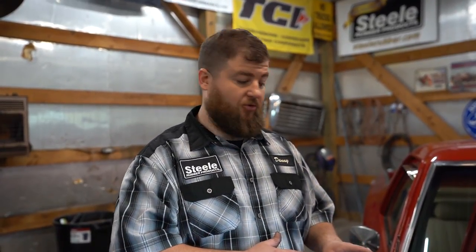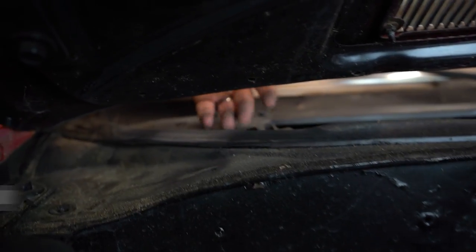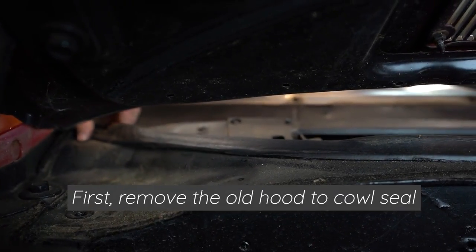The last part we're going to do is the hood-to-cowl seal. This is the seal that separates the engine compartment from the intake for air and all that. So we want to make sure that seal performs right. This particular one is held on with some clips and it's also been glued down. So we're going to show you how to remove all that, clean it up, and install the new one. It's worn out, so we want to make sure it's performing correctly.